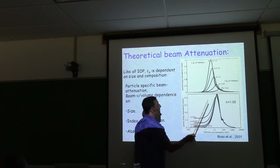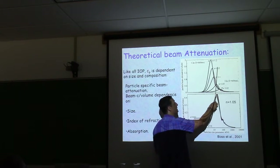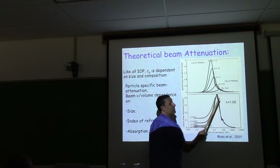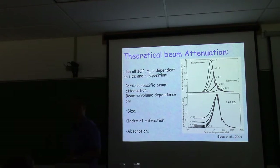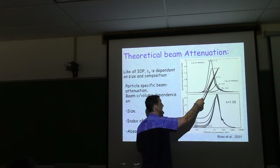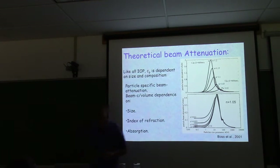Two things: the resonance changes position — it's at larger size for phytoplankton-like particles at the same wavelength — and the amount of scattering per volume differs. An inorganic particle scatters more because it's more different from water in index of refraction than an organic particle.